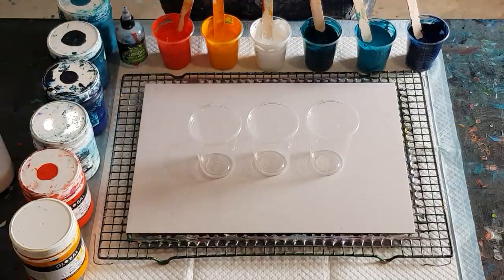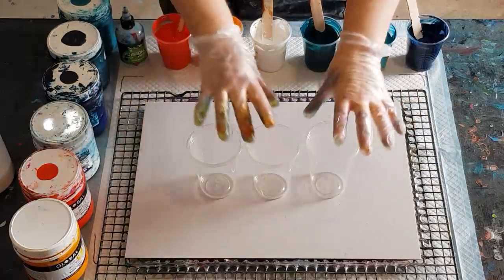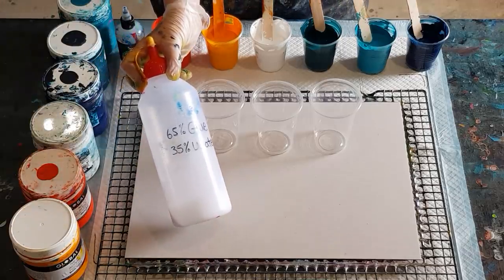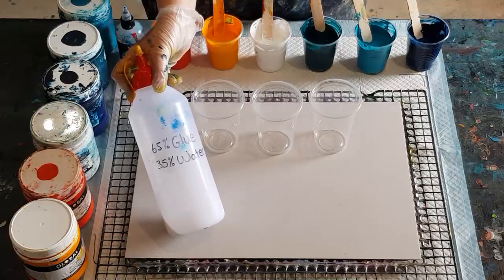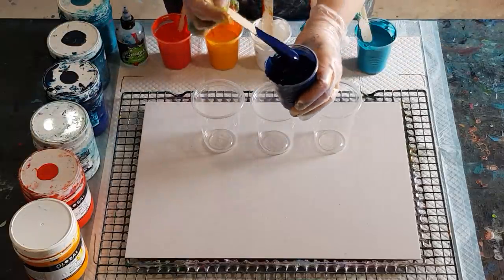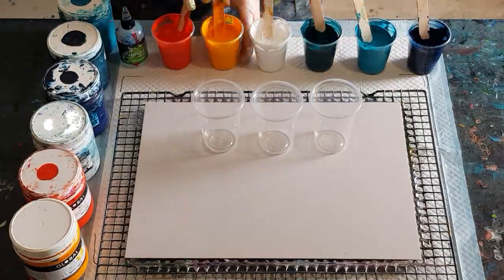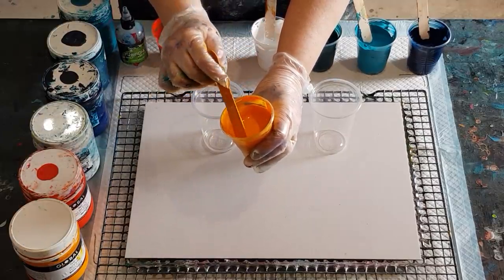G'day guys, welcome back — last pour before I go away. I'm going to do another flip cup using my glue and water mix: 65% white craft glue and 35% tap water. When you first start mixing your paints with the glue-water mix it seems really thick, but as you mix it becomes lovely and creamy and smooth. Let me show you the consistency — I've picked a lighter color; there are a few air bubbles because I've just mixed it.